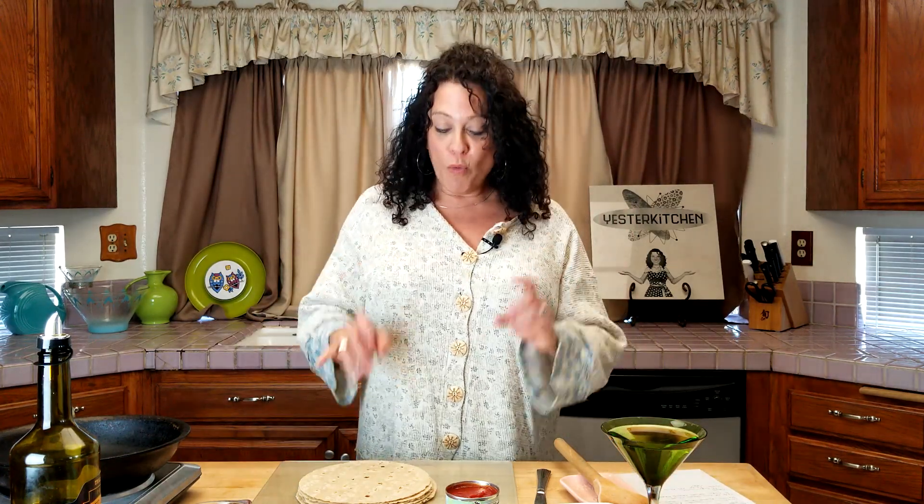Today we're doing enchilada pie. It was a quick, easy, get-it-on-the-table recipe for family dinner with no rolling tortillas. And you don't even have to fry the tortillas lightly in oil before you put them in the enchilada sauce. It is just really good. I do remember having this in the 70s, which is kind of why I picked it. So maybe you do too — let me know. Let's get started.